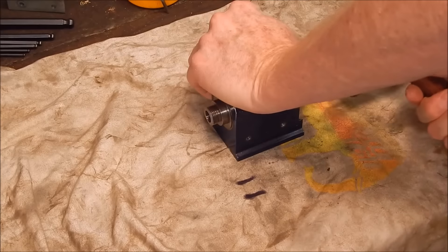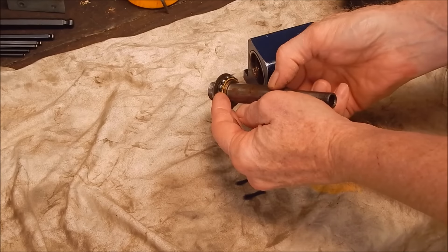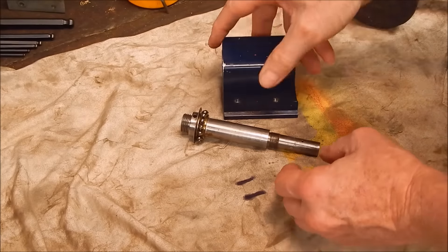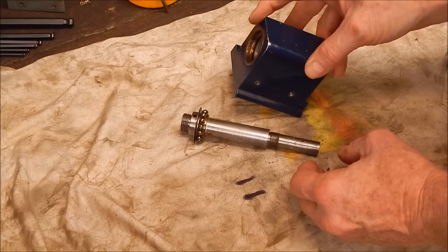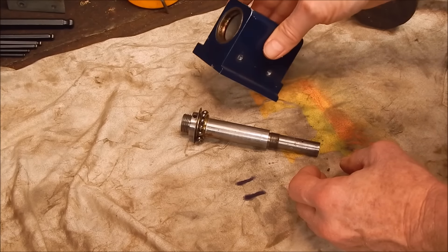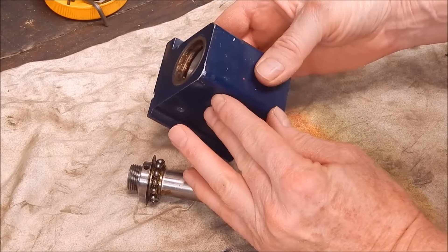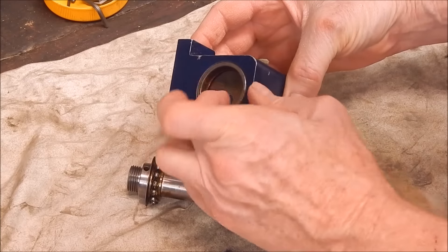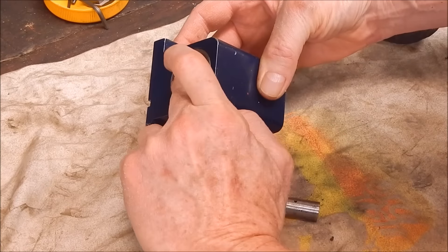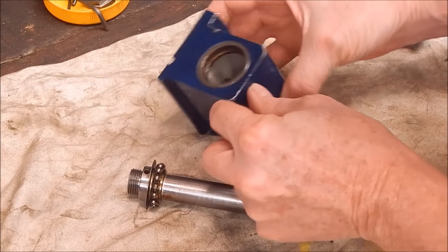I'll try knocking the spindle out with a rubber mallet. Just as I suspected, they come apart — which is brilliant, so I can actually grease these without taking the races out. Coming in close we can see there's not much grease in there — very little. What's there is as hard and dry as a nun's, well, you know what. Not good.